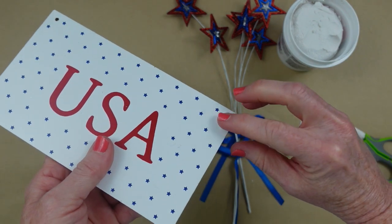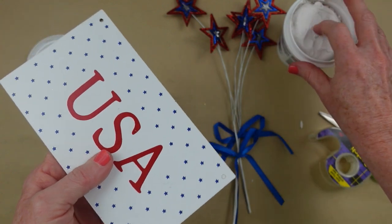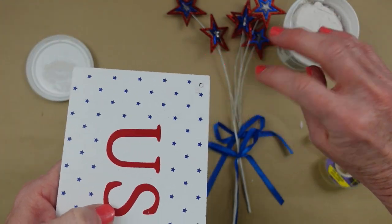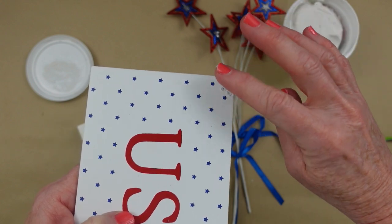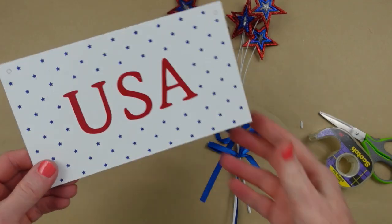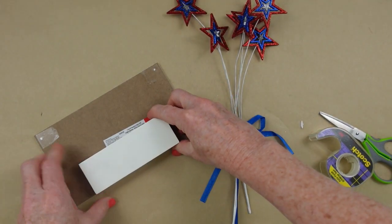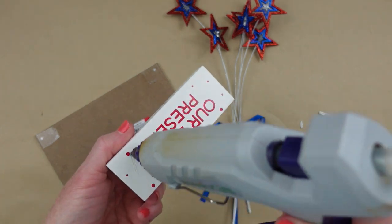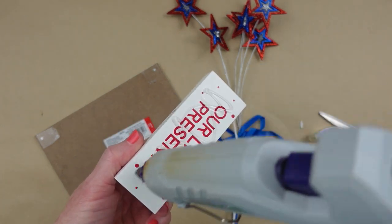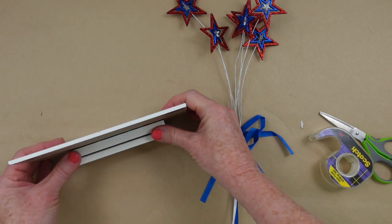I'm going to put a little bit of tape on the back of my sign so that I can fill in the holes where I removed my cord, rope, or jute. I'm just going to fill in with a little bit of lightweight spackling right in there and then just rub off the excess. Now it's barely noticeable. I'm going to let it dry. Then you're going to need something on the back so that it will stand up.